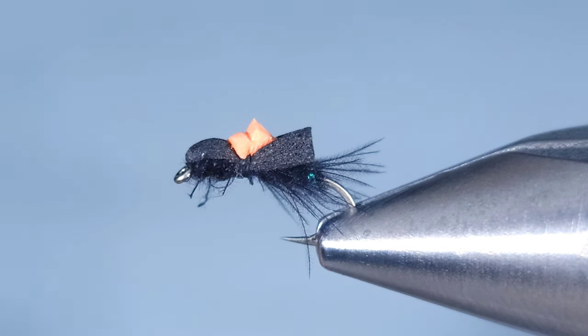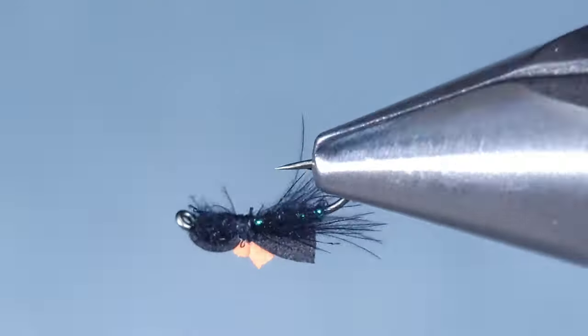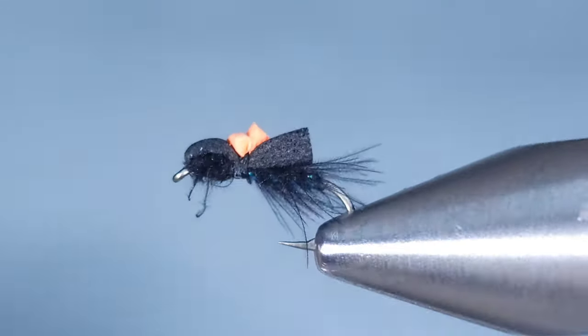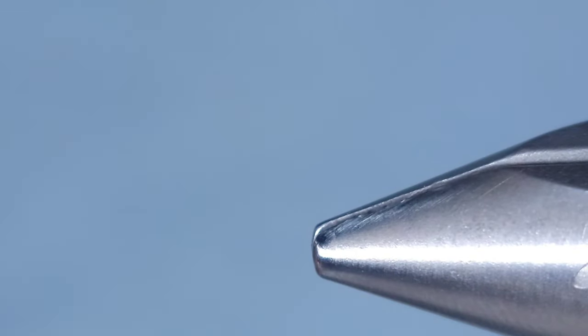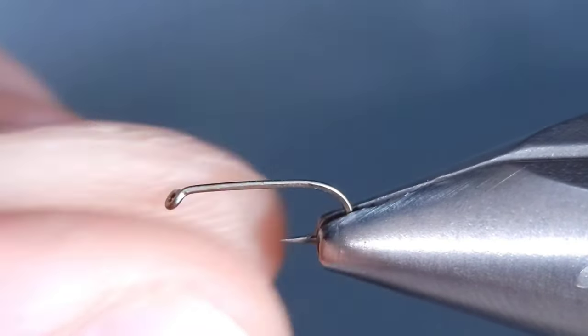Hey everyone, thanks for checking in. This is Howie Fisher from Fisher's Flies. I'm going to be tying a high-vis balloon caddis in black. This is a great pattern for spring — it imitates a small black caddis or a small black stonefly, as well as a few other patterns out there.